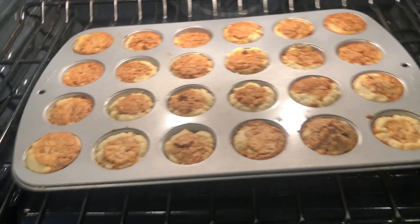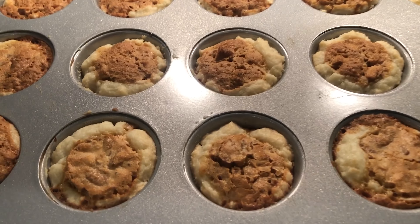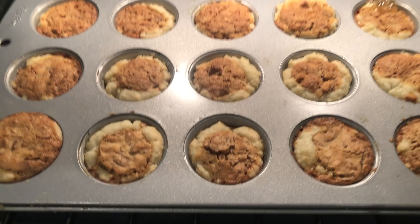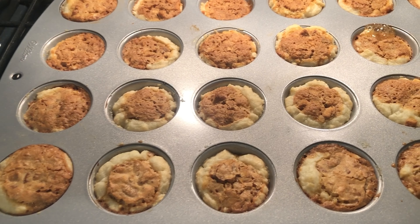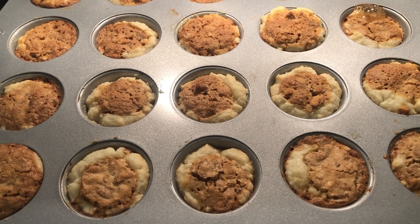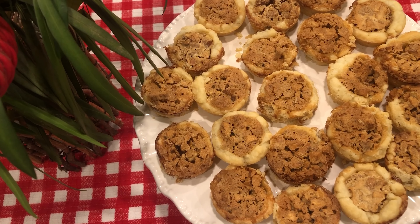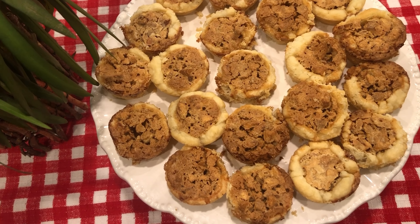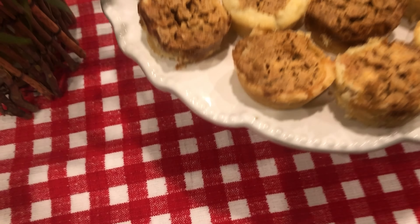Okay, our little pecan pickups are done. They've been in the oven for 20 minutes. Remember my oven cooks fast at 350. This is what they look like. I'm going to take them out, let them cool and we'll sample. Here are our pecan pickups — done, plated, and ready to serve.